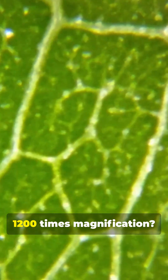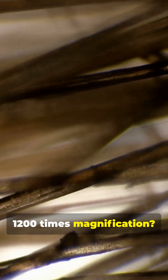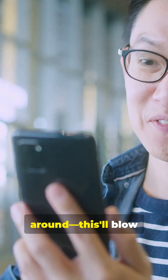Ever wondered what a leaf looks like at 1,200 times magnification? Ever wondered what a hair looks like at 1,200 times magnification? Ever wondered what your fingerprint looks like at 1,200 times magnification? Stick around, this'll blow your mind.